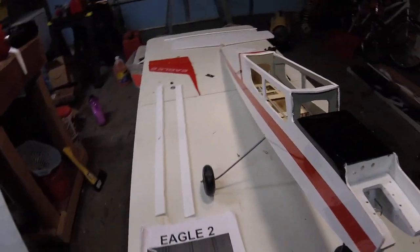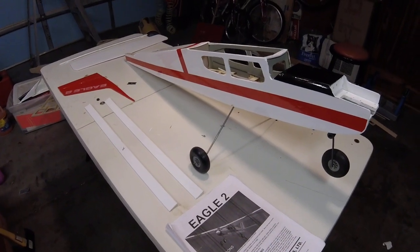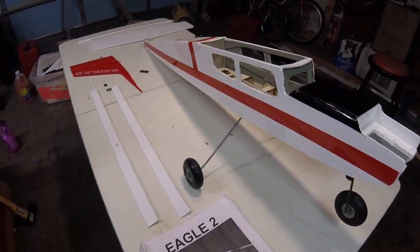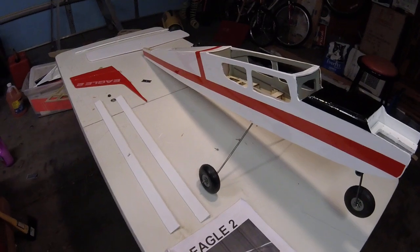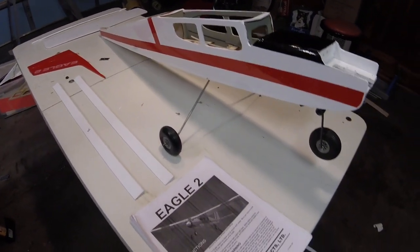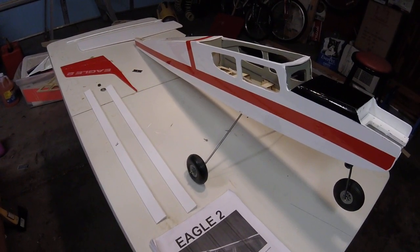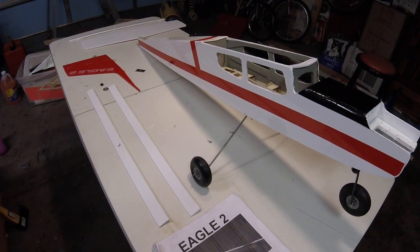One neat thing about this airplane: this is only the second airplane I've ever covered completely in monocoat, so I'm still coming to grips with the idiosyncrasies of monocoat versus ultra coat. I've been an ultra coat guy since day one.